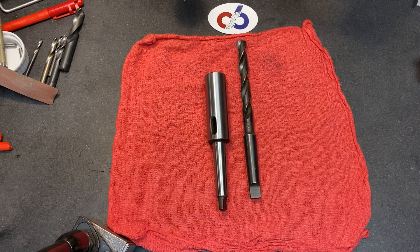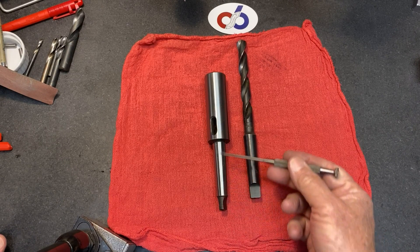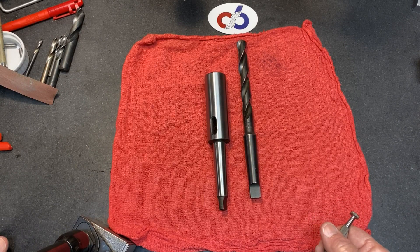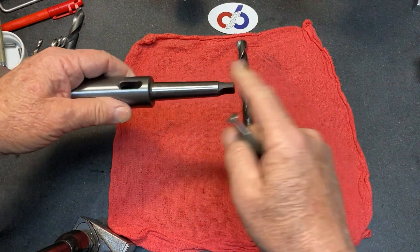Hey guys, thanks for stopping by the shop. This is Chuck and we're going to have a quick discussion about Morse Taper 2. The reason we're talking about Morse Taper 2 is my Monarch 10EE — the tailstock is a Morse Taper 2. We're not going to get into dimensions or anything like that.